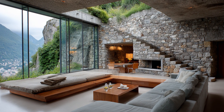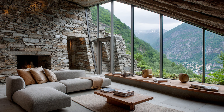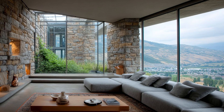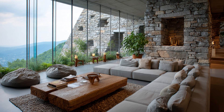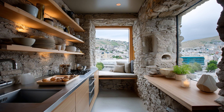From foundations carved into steep slopes to handcrafted stone walls and energy-efficient interiors, there's a lot more than meets the eye. We'll walk you through every stage, from excavation to final touches. Whether you're a design lover, a builder, or just dreaming of your own hillside hideaway, this is one video you won't want to miss.